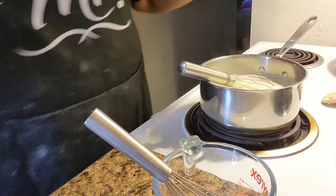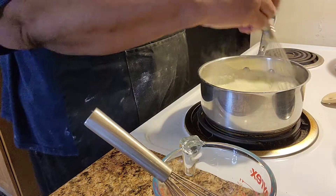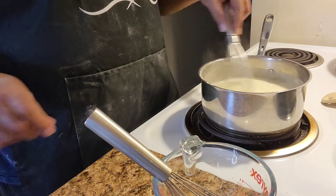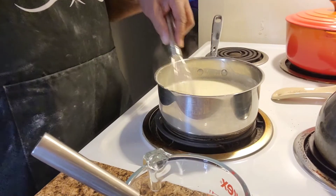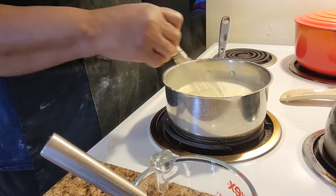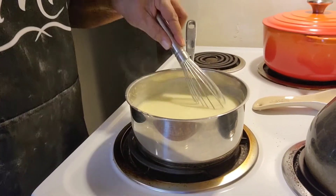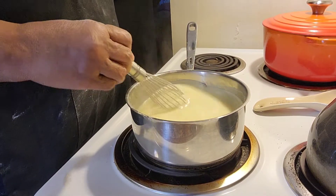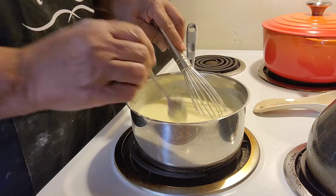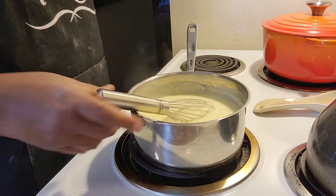What I'm going to do is just keep whisking and cooking this until it starts to thicken, and then we'll put in our extra ingredients. I can already feel it starting to thicken — this is homemade banana pudding. I love banana pudding, I always have. You can see it's starting to thicken up and boil, so I'm going to cook it just a little bit more and make sure it's nice and thick. Once I put this in the refrigerator, that'll be just fine. Let me get my other ingredients.